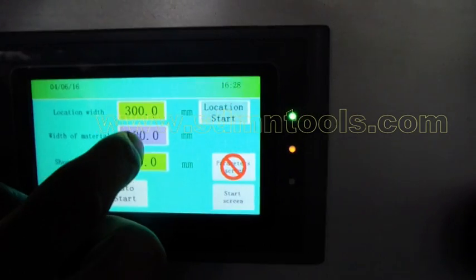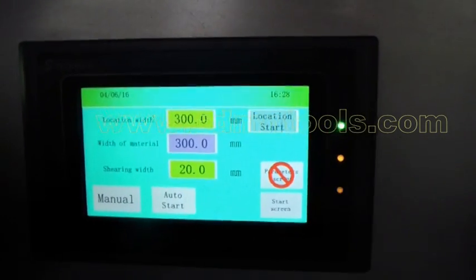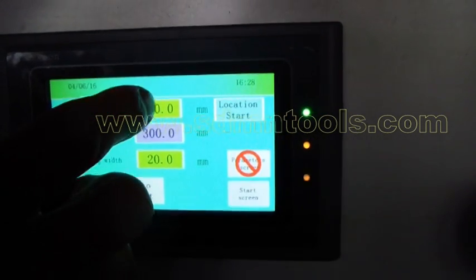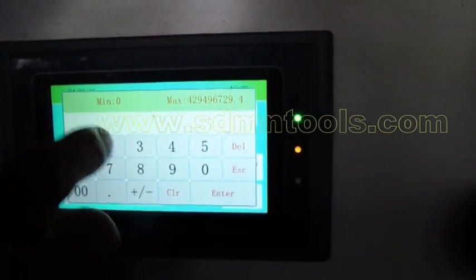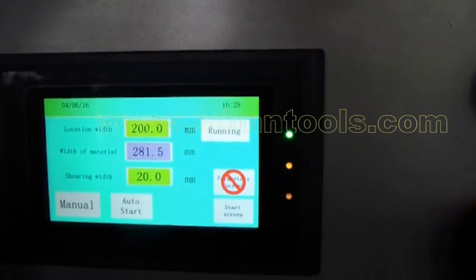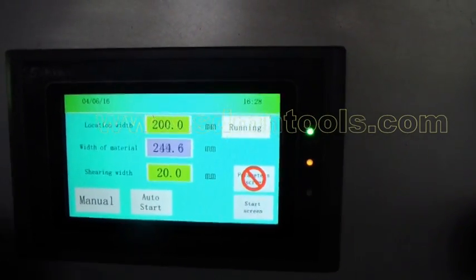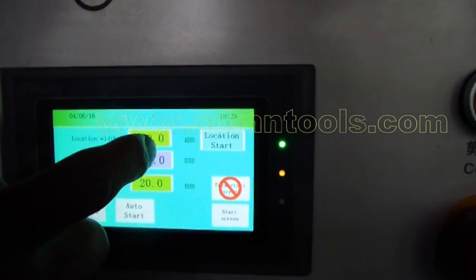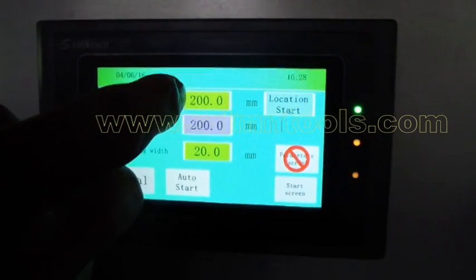The second line shows the real position of the fence — this cannot be changed manually. We can enter a value here, for example 200mm, and press Start. The fence will move forward and change to 200 millimeters. This is the real distance display.